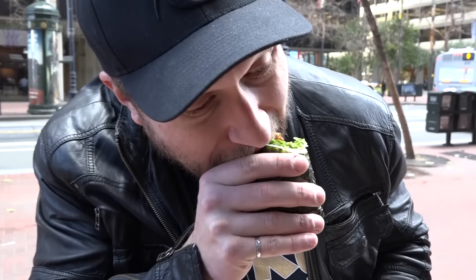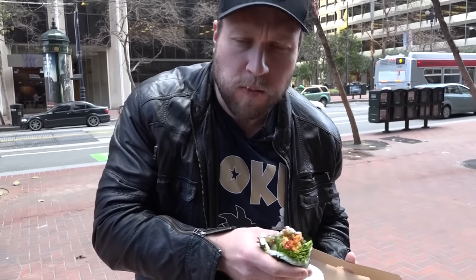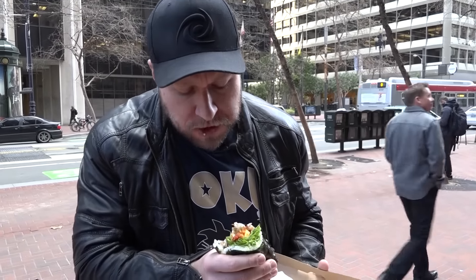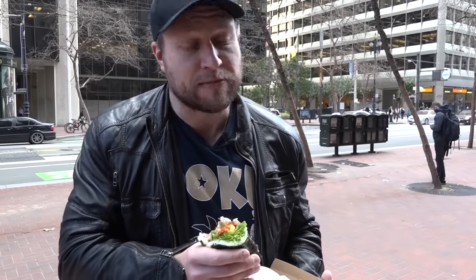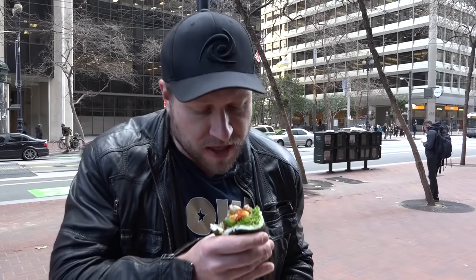That is really good. I'm not sure what that crispiness is inside, but whatever it is, it adds a lot to it — because otherwise it'd just be soft, but you have that nice crispiness to it. That's really good.